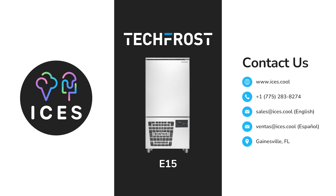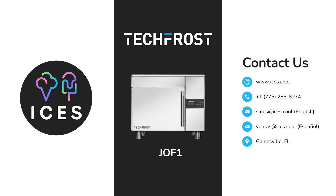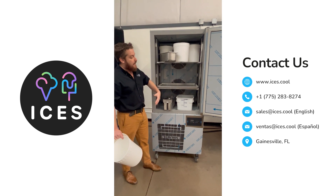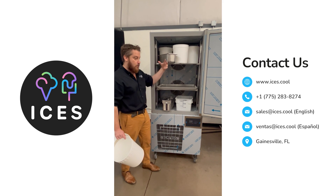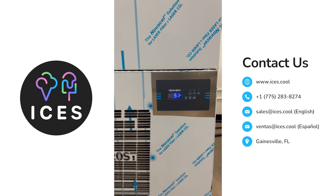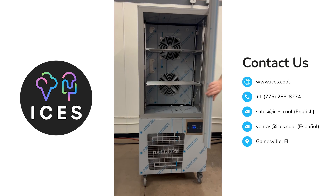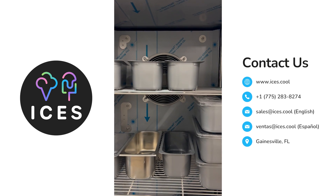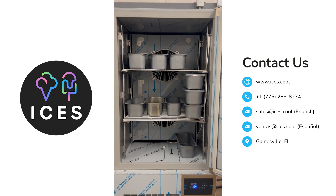You're also using the machine less. Versus a traditional hardening cabinet, which is going to take almost four to six hours for a large amount of ice cream to freeze, this you can have turned off. You can use it only during production. It's ETL certified, it has parts and warranty support in the United States, it's sold all over, and it's the top brand for any kind of blast freezing.